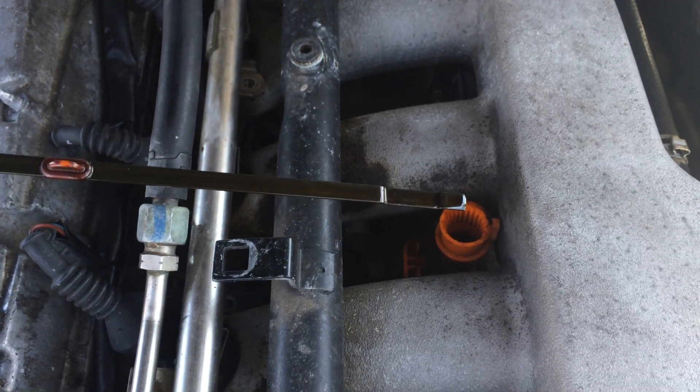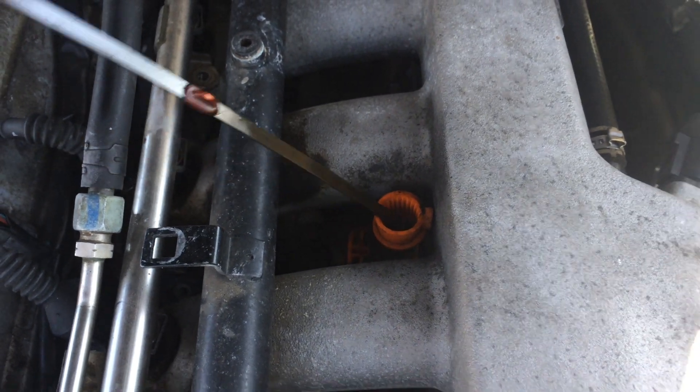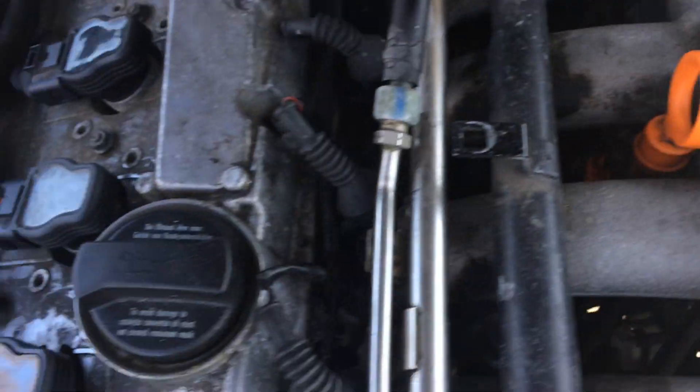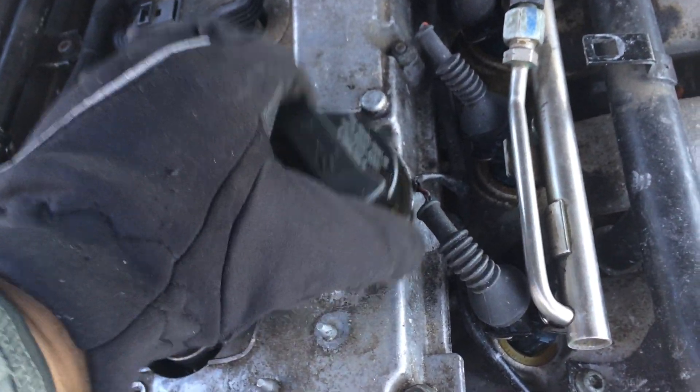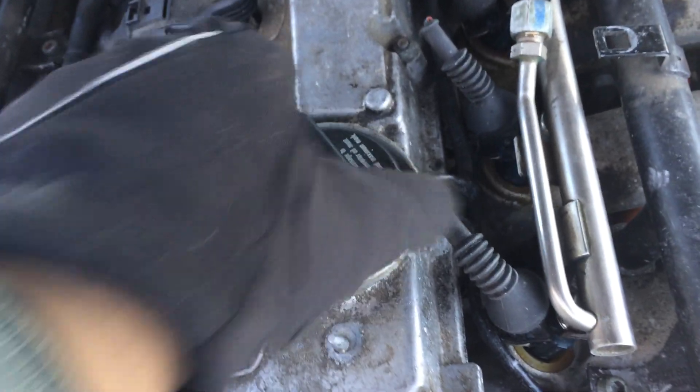Avoid any overfilling. Once you've checked it, put it back in. If you need to add oil, there's an oil cap right on the top of the engine — it's a very simple process to check and add oil to an Audi.